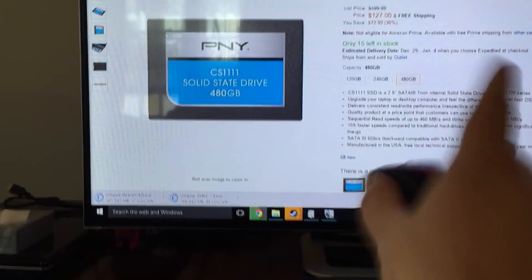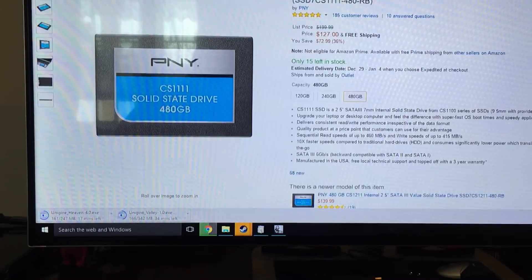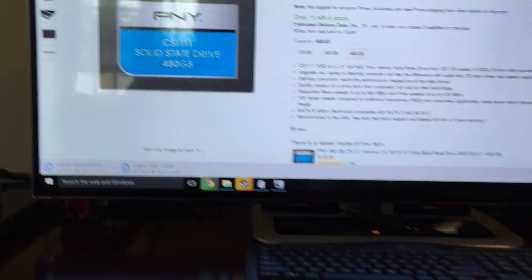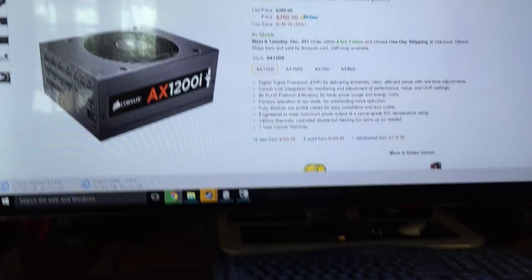The hard drives are these. They're pretty old — just Pony solid states at 480 gigs. Because they're so cheap, I just get a bunch of them and run them in RAID 0 to give me like a couple of terabyte drives. And then of course we've got the standard 1200 watt PSU down here, if you can even see that — it's so low to the ground.